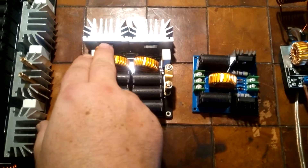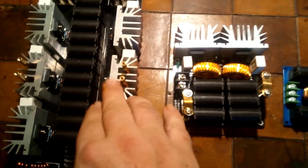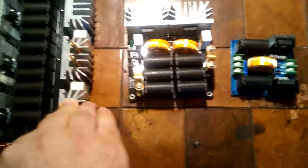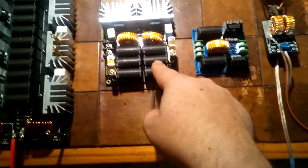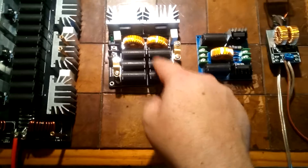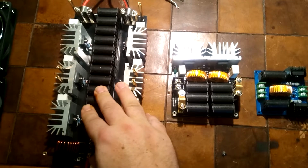Moving on, we still have the same IRFP260N transistors across the board — they're also used in this largest one. They all use what's known as a hex FET transistor. The obvious difference is the number of capacitors: 2, 6, and 12. Given the same voltage and the same frequency, doubling the capacitors doubles the current — that's basically how these get more power out of the same design.